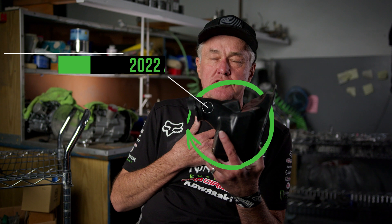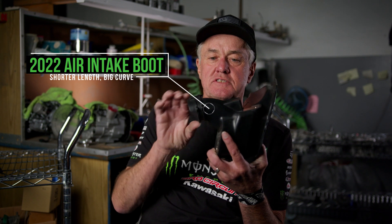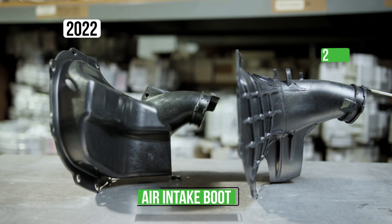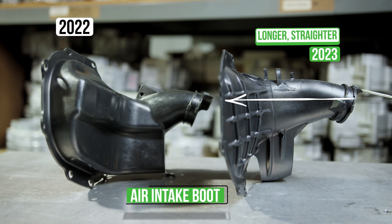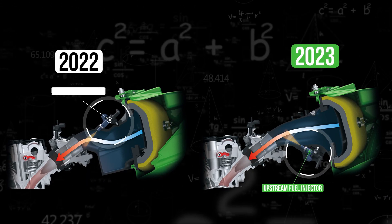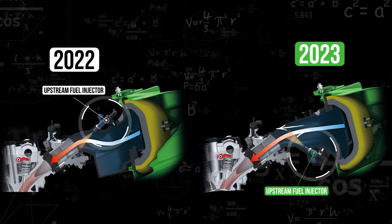This is the intake boot off the 2022 KX250, and one thing you'll notice is this big turn right here — there's probably some wall drag on the airflow. On the 2023, you'll notice there isn't that big curve; they've lifted it up, and the injector is now at the bottom instead of the top, which allows the top of the boot to be nice and flat.